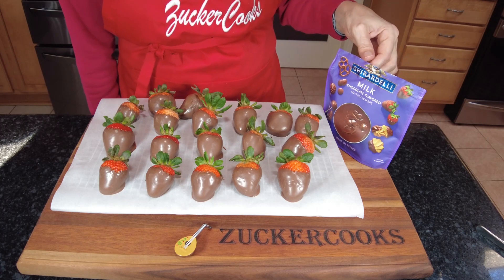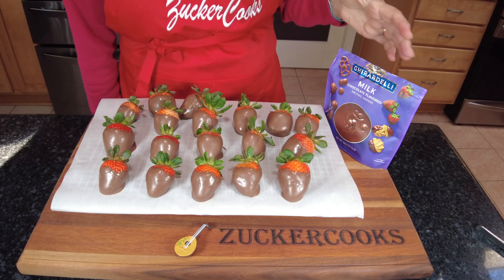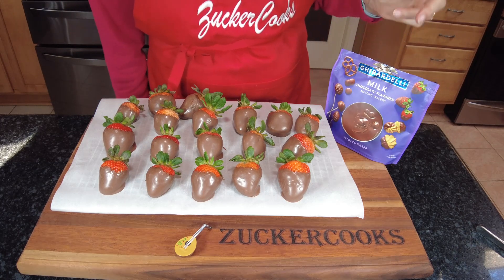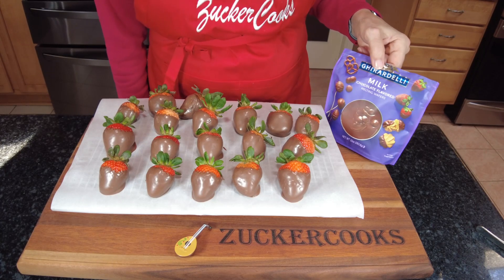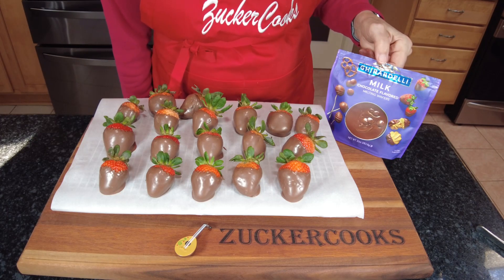If you're using chocolate chips, you have to temper them either with coconut oil or butter or whatnot. So that's the difference. These just went straight into the microwave, melted them, and they're ready to go. I just wanted to clarify that these are not chocolate chips.